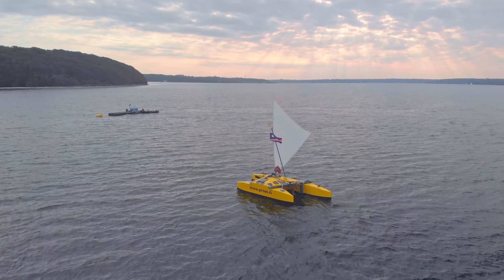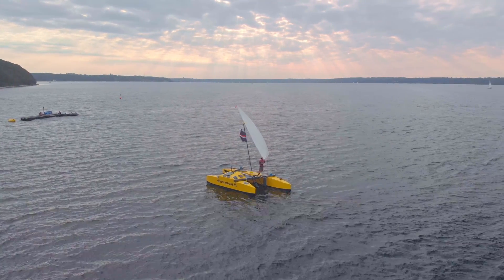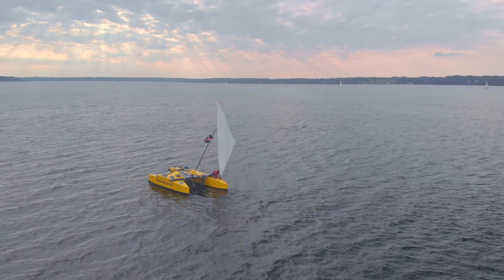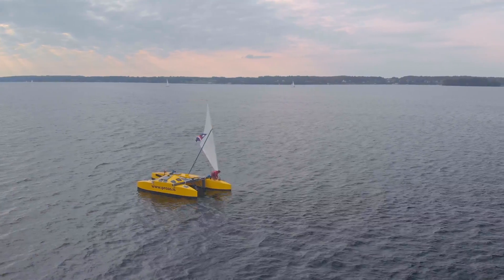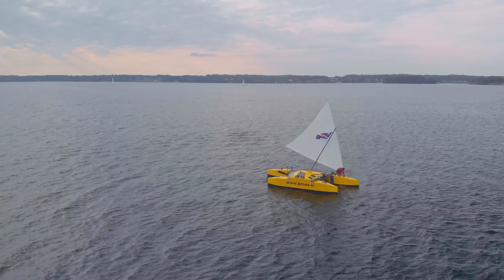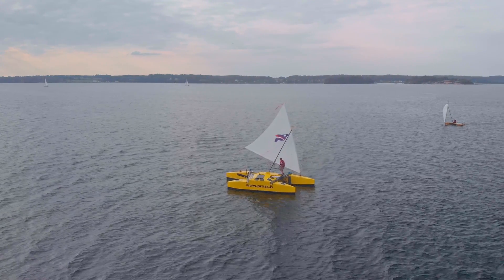Once the wind is catching the sail, Christian is moving it over to the other end. You can really see the sail being filled with the wind, supporting the motion. This makes shunting a lot easier.